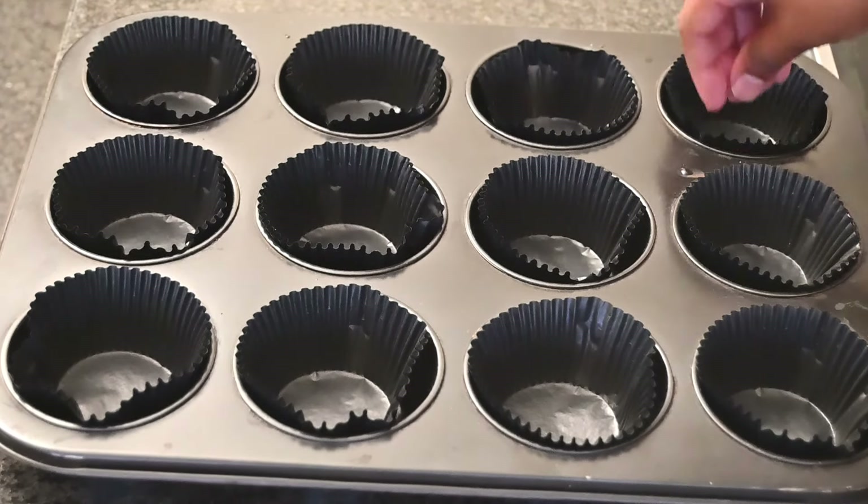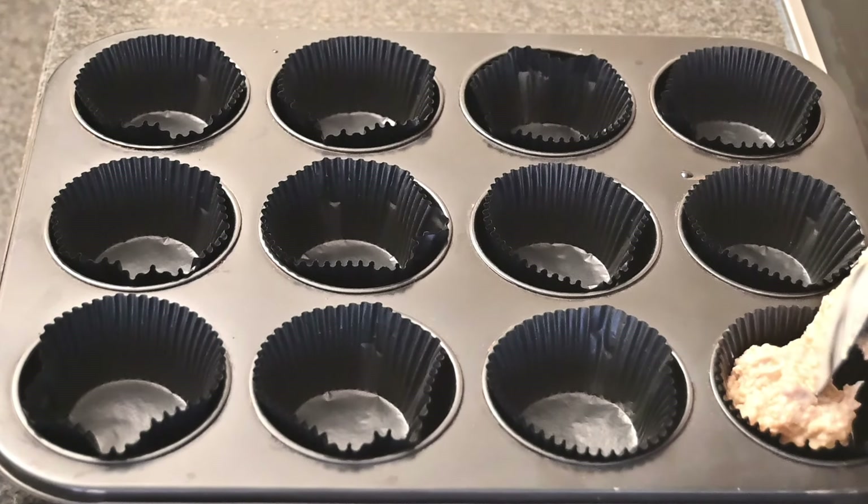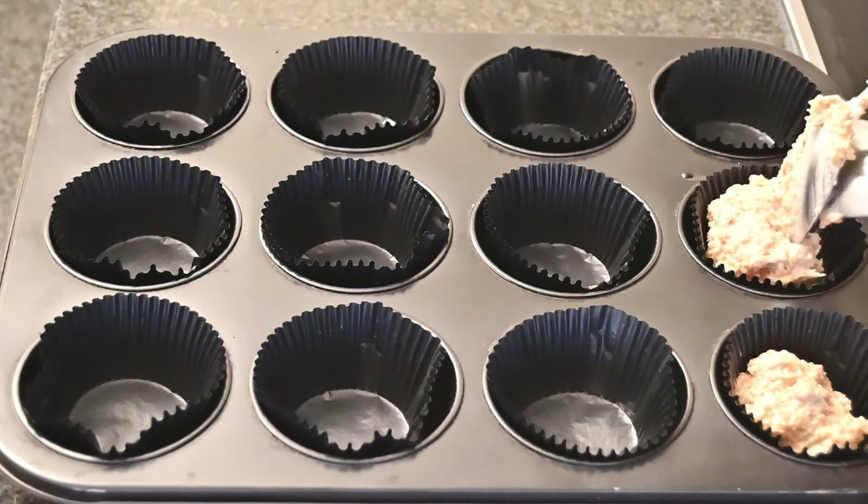Take a muffin pan and add in some cupcake holders, then spoon in about a tablespoon of the muffin mix into each muffin cup.